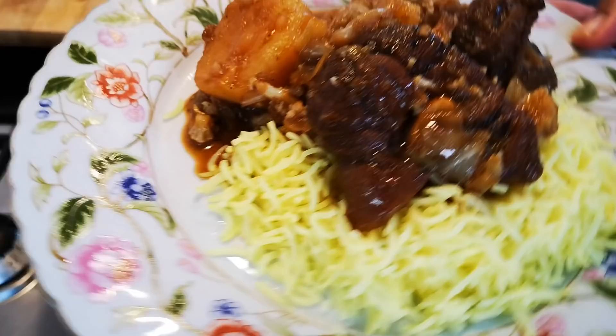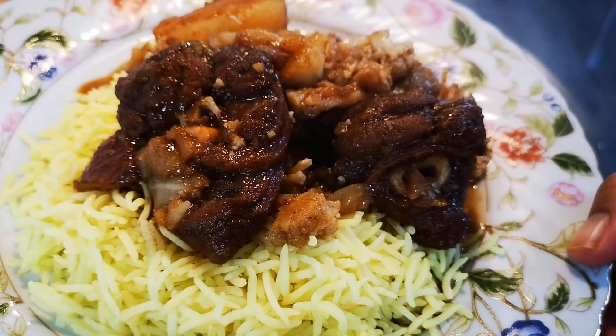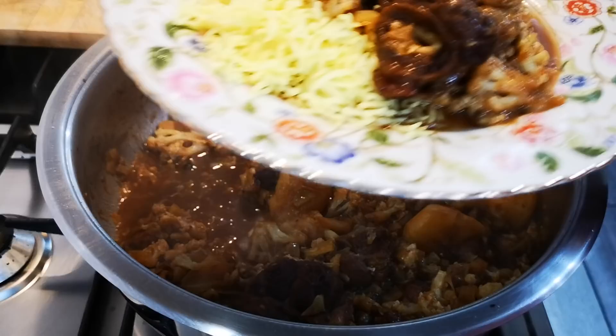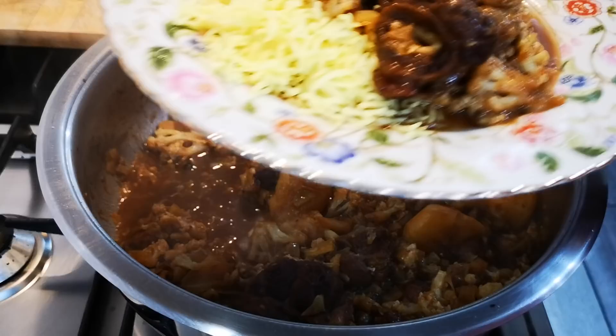There it is — cauliflower and cabbage pretty with a nice rice. You can put on a nice sauce too. Yummy in my tummy! Mm, look at that.